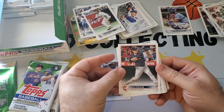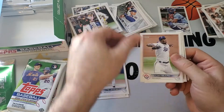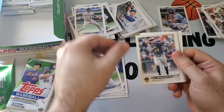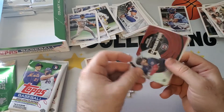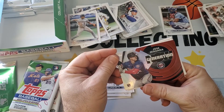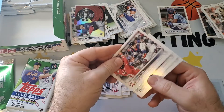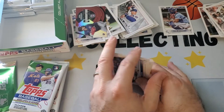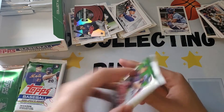These hobby boxes don't have the Stars of the MLB like the retail products do — or at least not many. Got an Alec Thomas rookie debut. Nice Jeremy Pena base card. Gio Urshela, Jose Miranda, and a Generation Now on the Twins. That's nice.